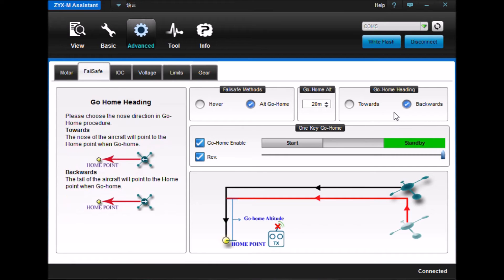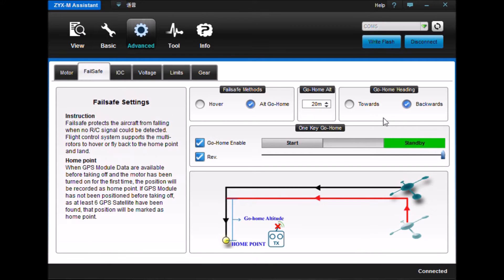Go home heading — we decided that we'd go home backwards. The craft will go home in the backwards position, not turn around and come towards you. That allows me, when I take control of it, to not have it go away when I push forward.